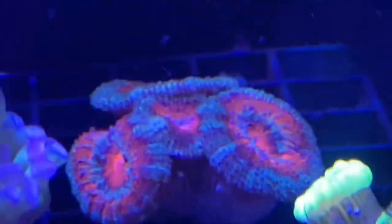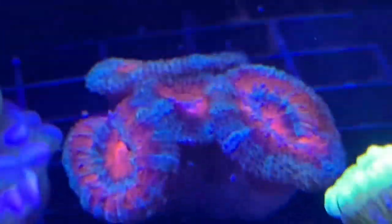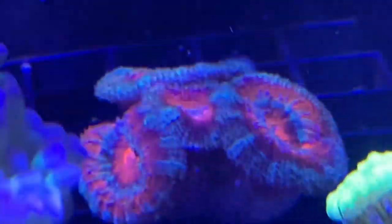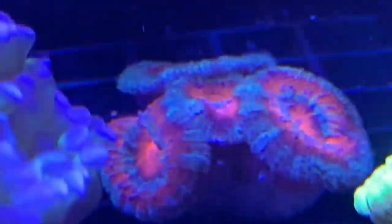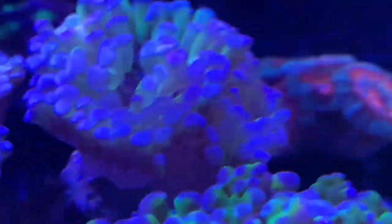I got another acan - this is a little guy, only about four or five heads, as opposed to the ones I have which are over 20 heads. I figured I'd get this one for diversity - it's got red with a green ring and purple in it. It's pretty cool, I liked it a lot.